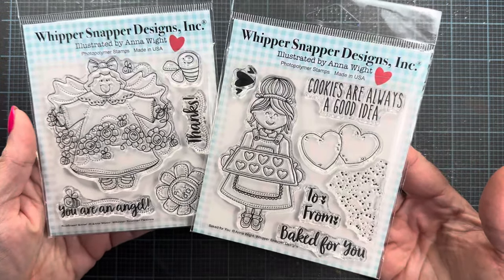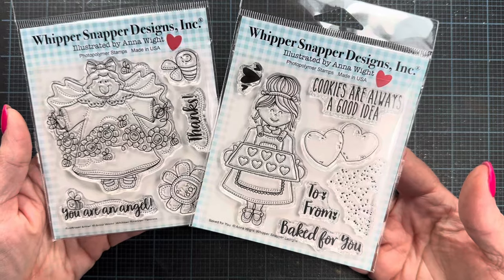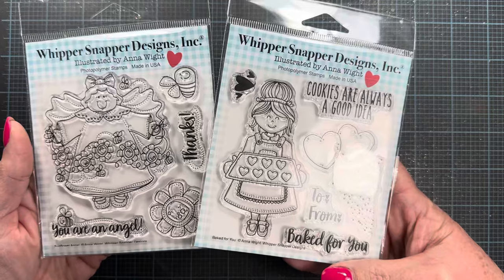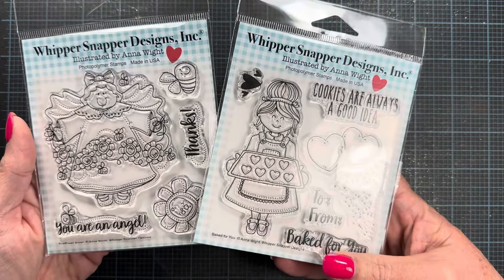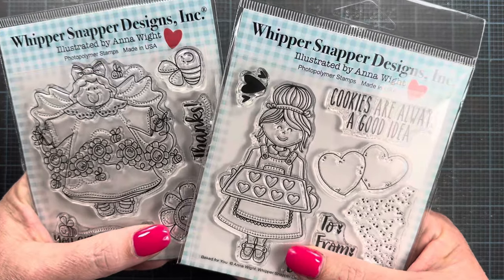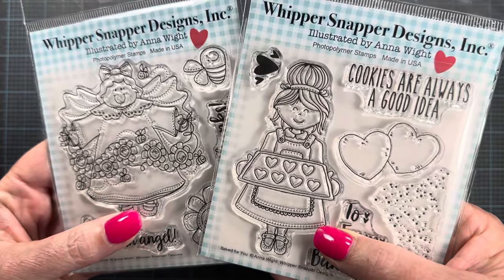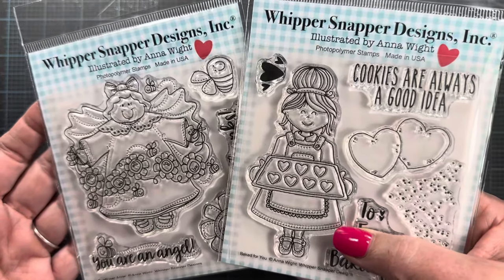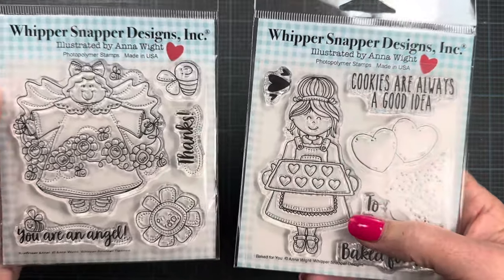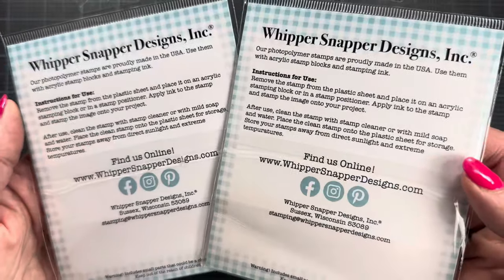They are going live on the Whippersnapper site today at noon central time, just minutes after this video is posted. They will be sold as a bundle initially through April 5th — today is April 2nd — and will be available as a bundle until they sell out, for $19.99. After April 5th they will be available for individual purchase on the site for $10.99 each, so get them today while they're in the bundle at the slightly discounted price.